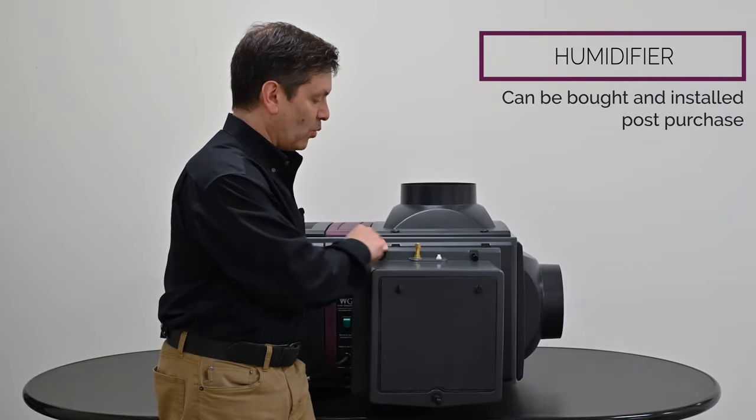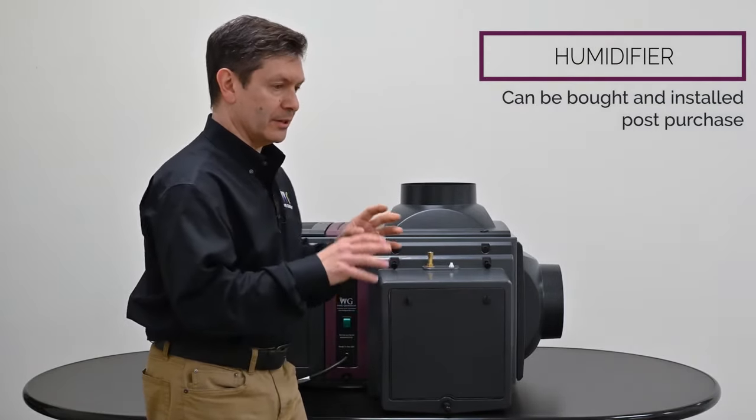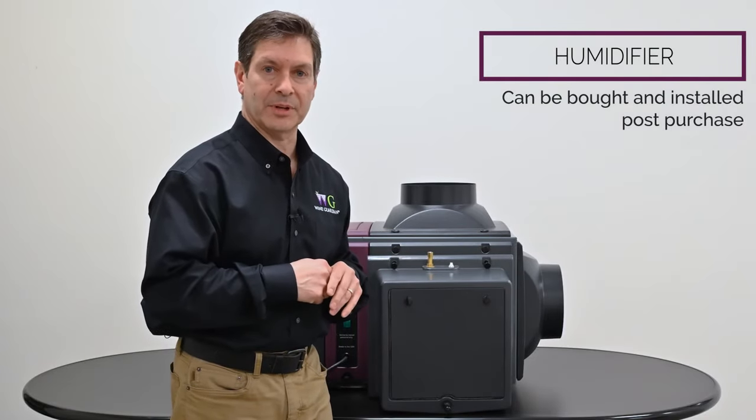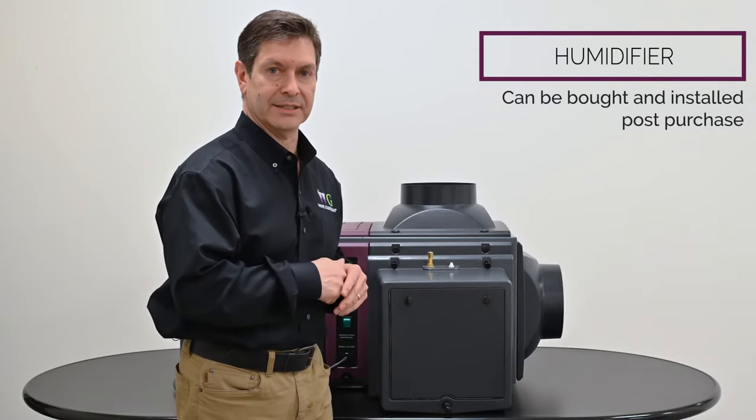Keep in mind you'll need a water connection, a drain line, and the controls set up properly. You'll need to configure our controller to understand that a humidifier is connected to the device.